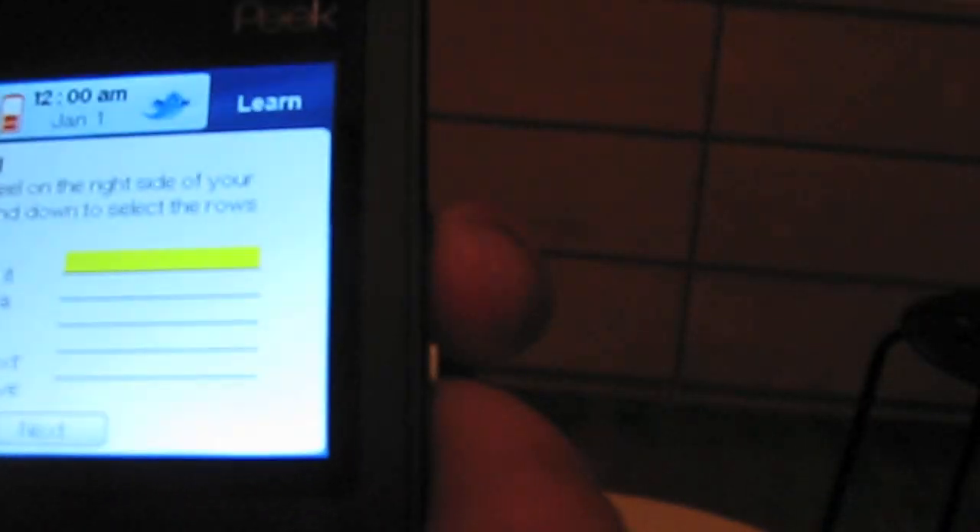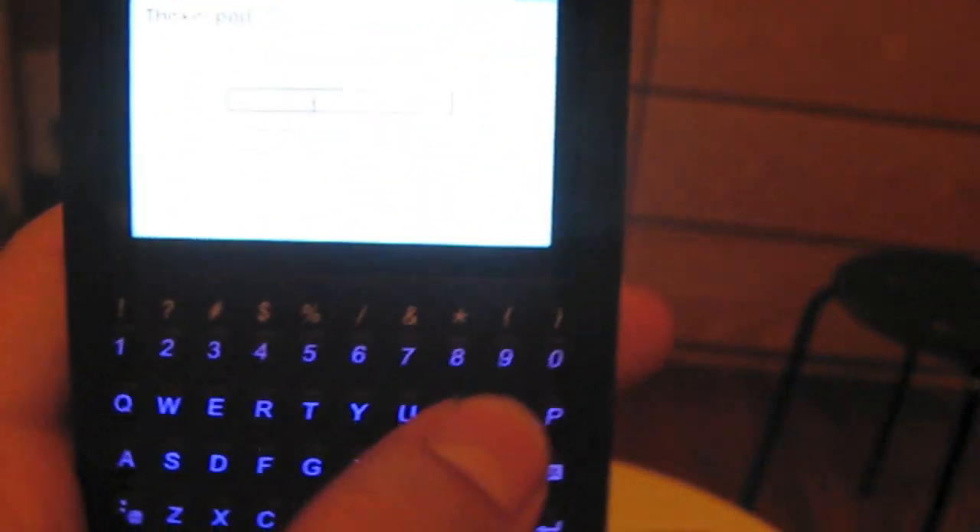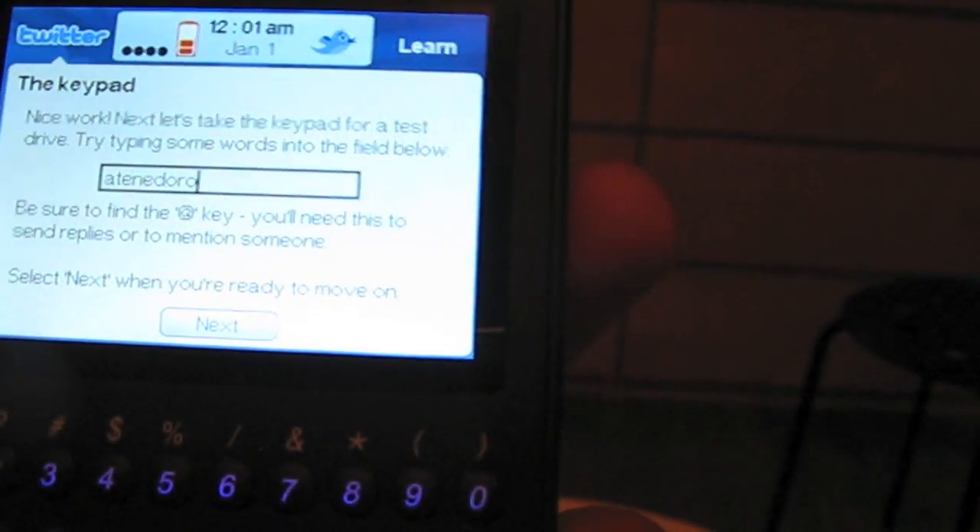Get to know your Twitter Peak — let's learn. I'll press enter. Find the scroll wheel on the side of the device, fill it up and down and select the rows. Kind of sluggish. Let's type on the keypad — I'll type my name. Yep, that's my name right there. Be sure to find the at key, which is down here — you need it to mention someone. Ha, Peak, we know that, we use Twitter on a regular basis.